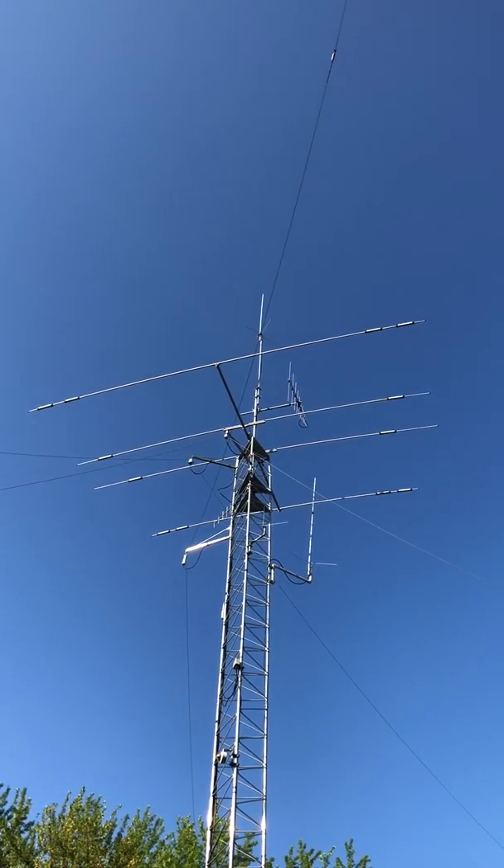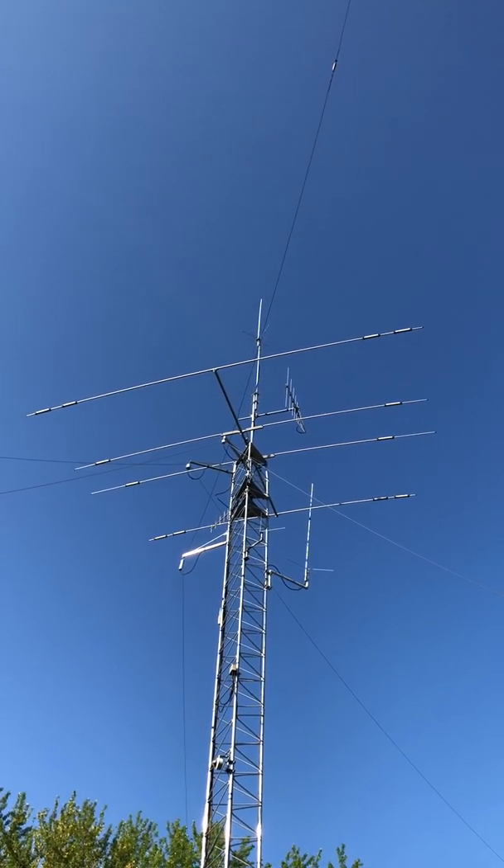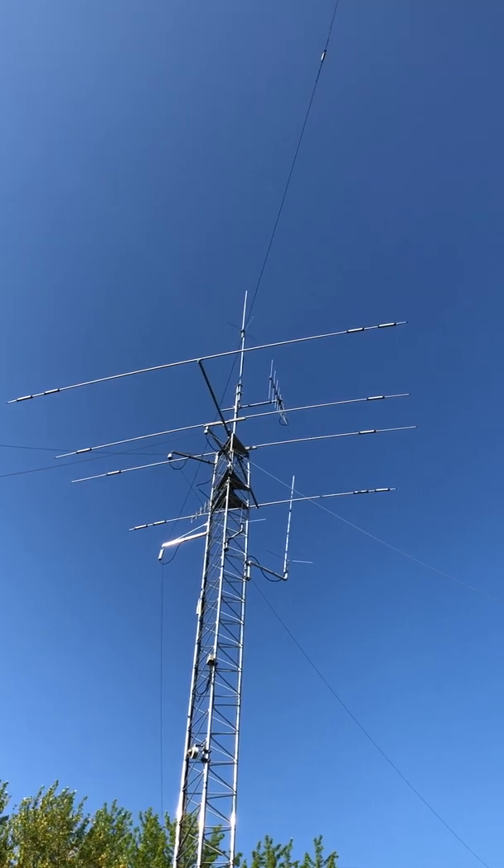There's my initial impression of the antenna. I'm sure it'll serve me for many years and give me good ham radio experiences. 73, Dave, K9-18.